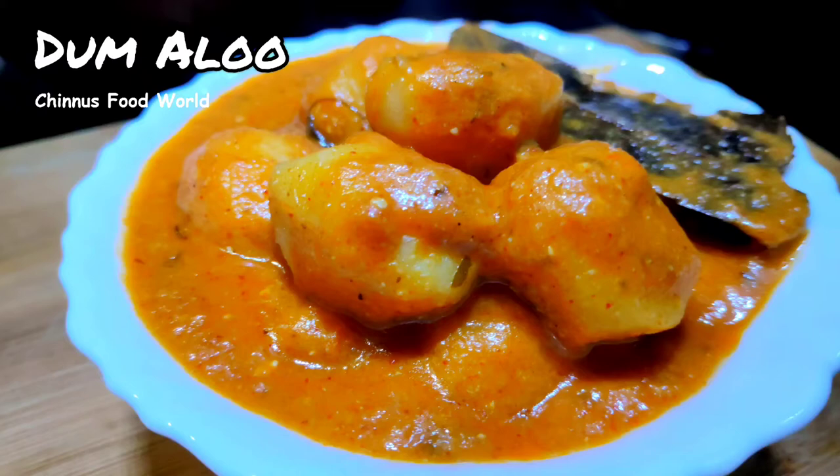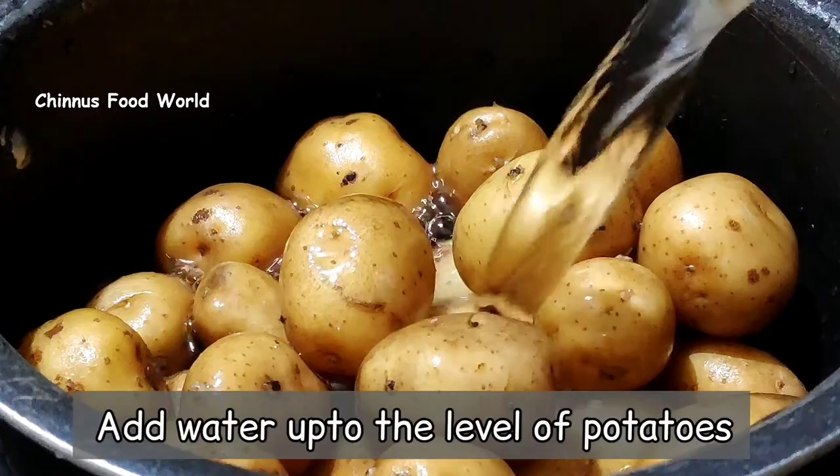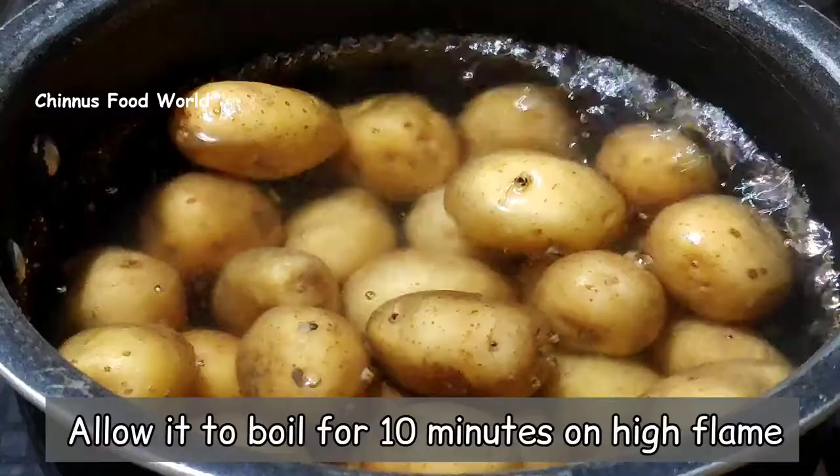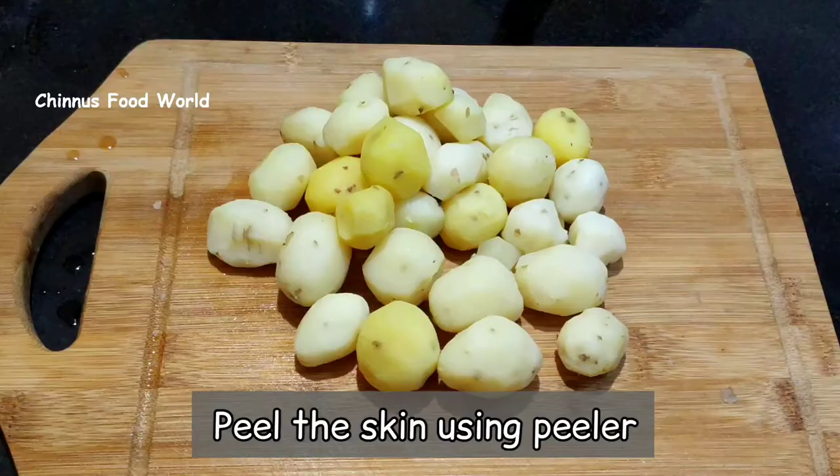Today's recipe is Dum Aloo. I have taken half kg baby potatoes. I'm going to boil the potatoes by adding some salt and cook till they are 80% done. Once the potatoes are cooked well, we need to strain the water and peel the skin using a peeler.